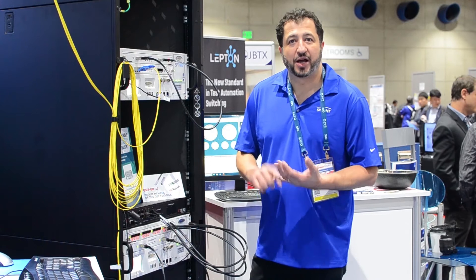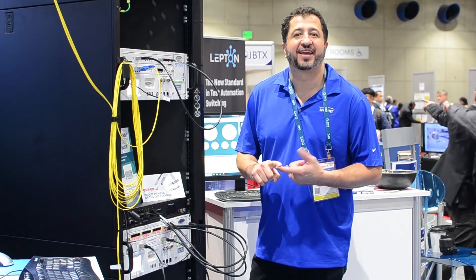The 12-port QSFP 20 test module supports 100-gig, 50-gig, 40-gig, 25-gig, and 10-gig.